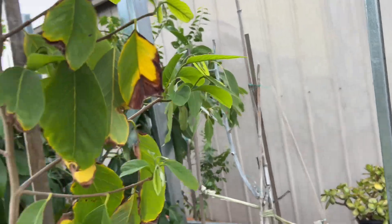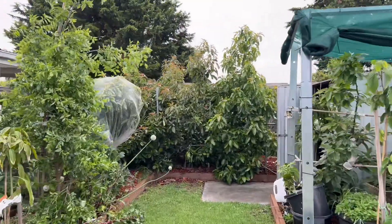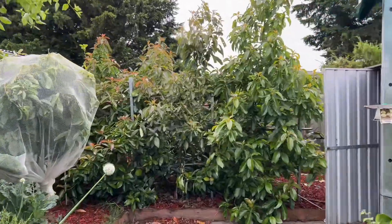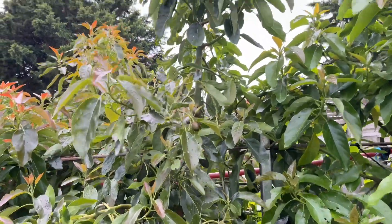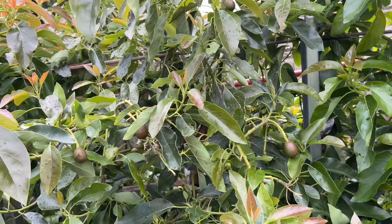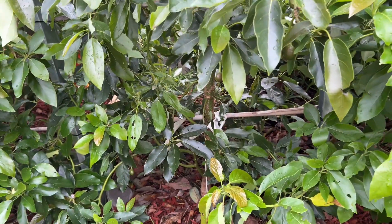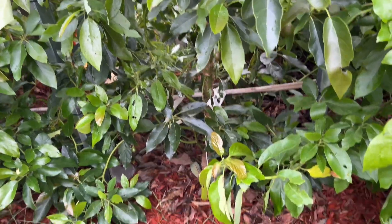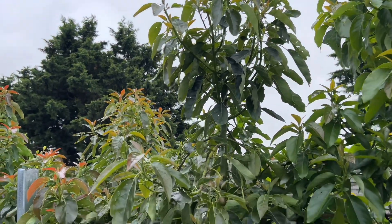Here is my baby tree - when I transferred it two years ago in December, that's my Lamb Hass, the same variety. This one was a baby stick, only about 80 cm tall, and now look at how the baby is growing.